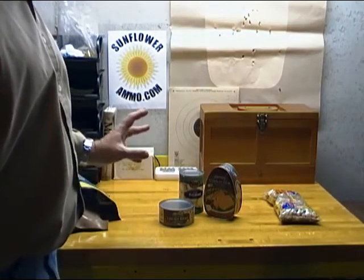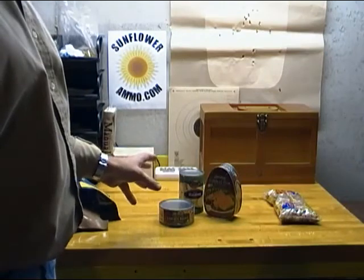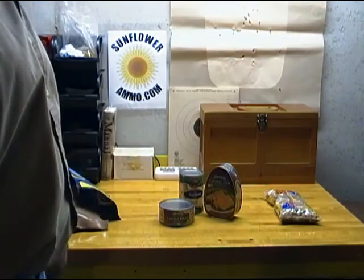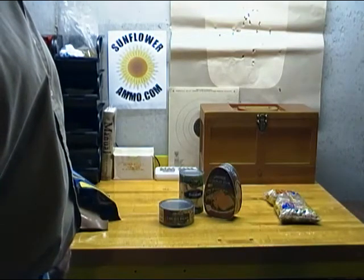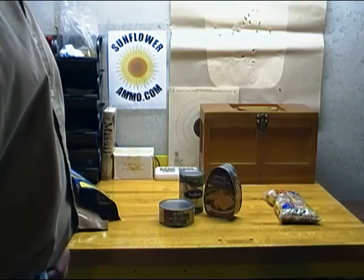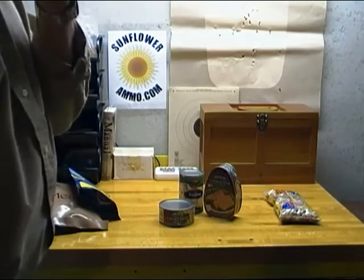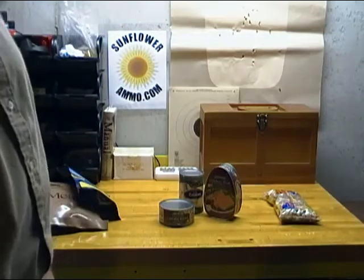Canned goods are great because you can buy what you use and rotate them through your pantry. That's an easy way to keep a one, two, or three week supply of food in your house at all times.